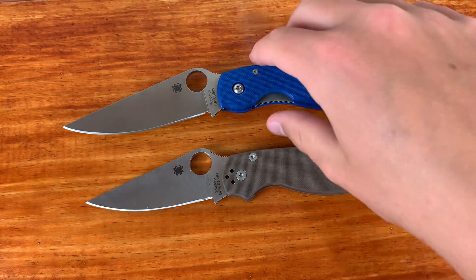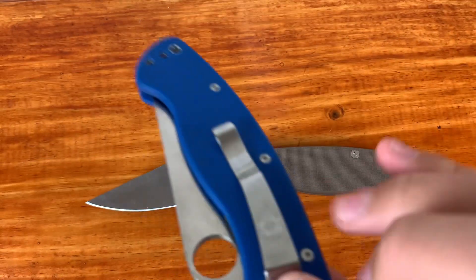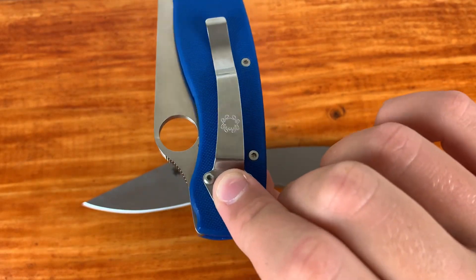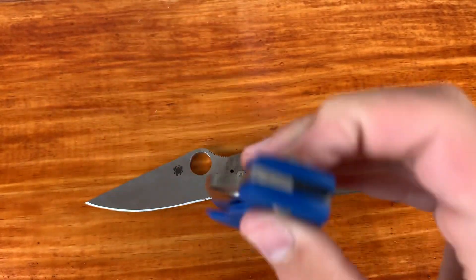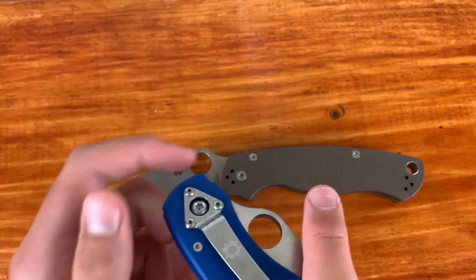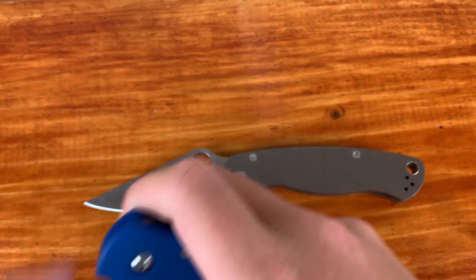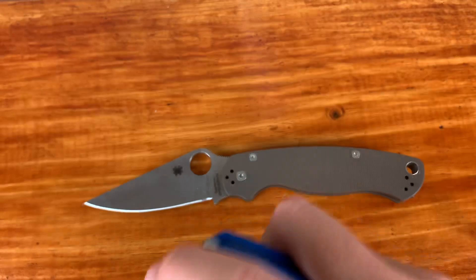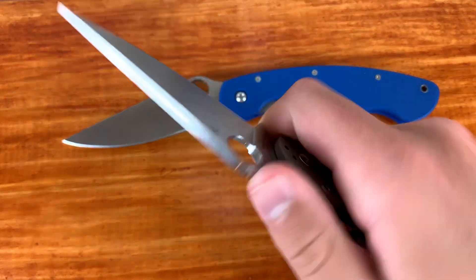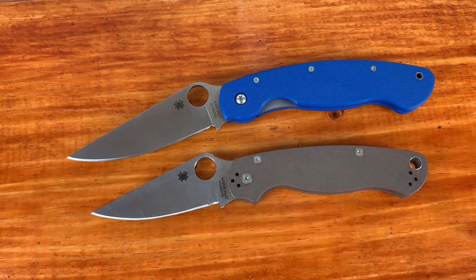The Military's design was made for a more hard-use, tactical, maybe combat situation — that's probably why it's called the military. It sits tip-down carry, which is going to be a turn-off for a lot of people. The reason I think tip-down is good for this knife is that when you pull it out of your pocket, your thumb is right there ready to go. If it were tip-up, you'd have to inch your way all the way up the knife to open it. The PM2 was just supposed to be an EDC knife — smaller than the Military — and it's an overall good EDC knife that can be used a little bit more for hard use than your average EDC knife.